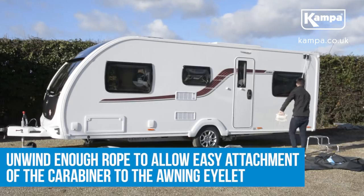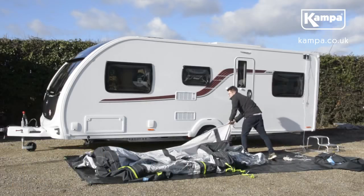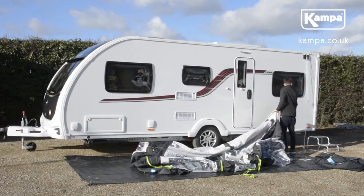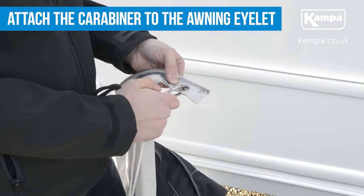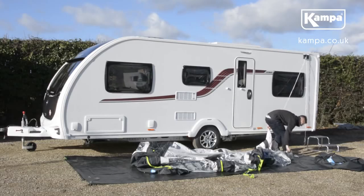Unwind enough rope to allow easy attachment of the carabiner to the awning eyelet. With the pulley sufficiently unwound, attach the carabiner to the awning eyelet. Ensure you have attached the carabiner to the side of the awning which will be inserted into the rail channel first.